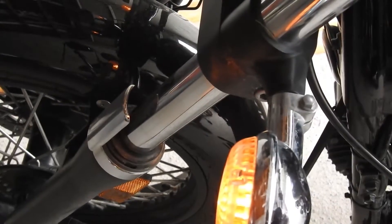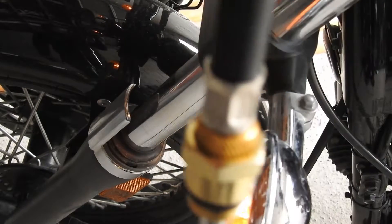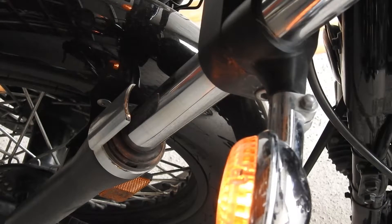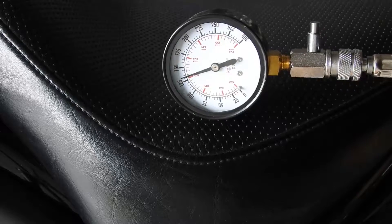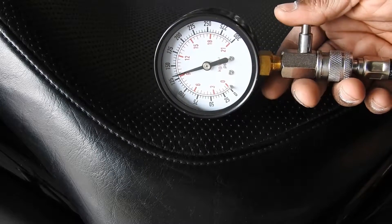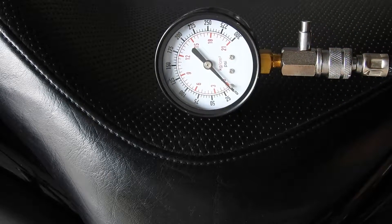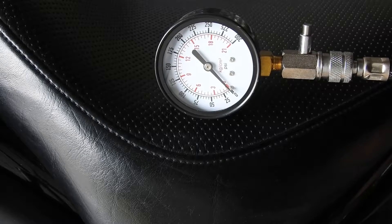Let's go see the other side. Now because this is a push-in type compressor — it doesn't thread in — the reading might be slightly off. Spark plug is grounded, compression tester is in the spark plug hole, throttle open full.